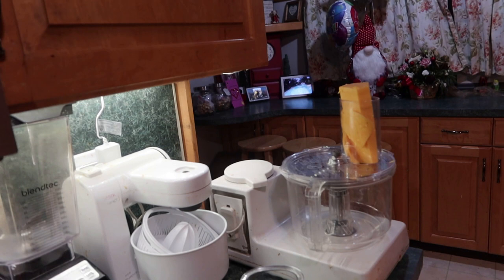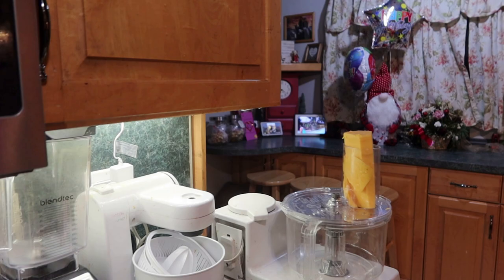I need to grate the cheese over here. You need two ounces of cheese. The recipe says parmesan, but I don't have that so I'll just use my own cheese.